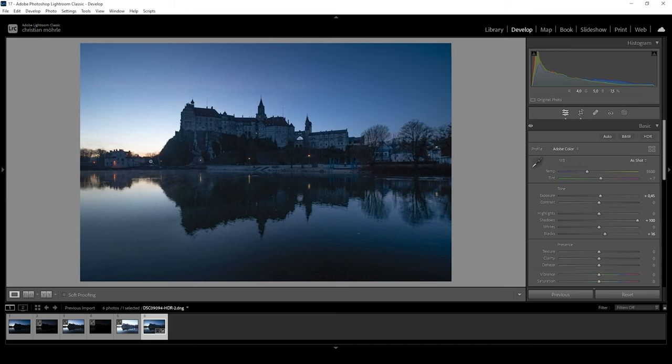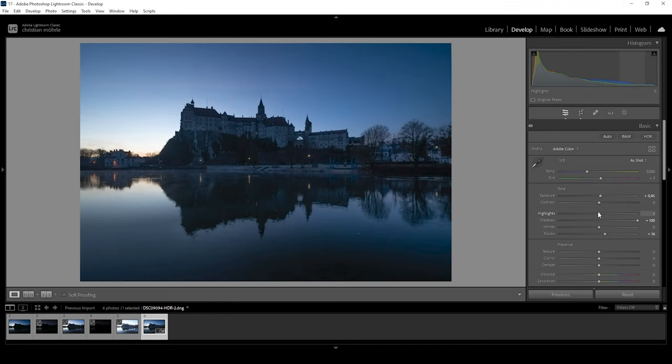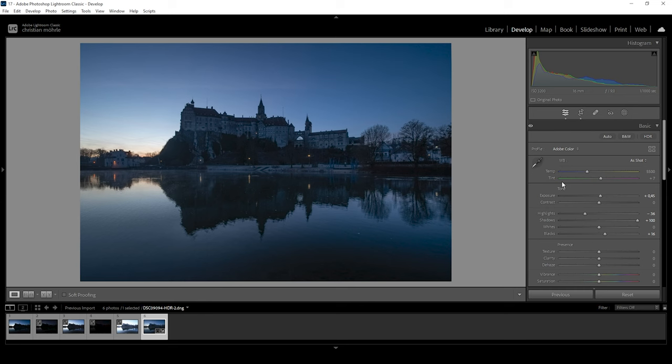At this point you can see a very bright blob of sky right here, which we want to fix by bringing down the highlights. Okay, this is looking much better — we can actually see a few things, and we can get a better idea of what the image will look like.